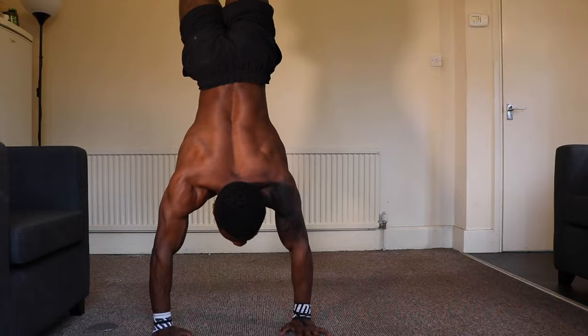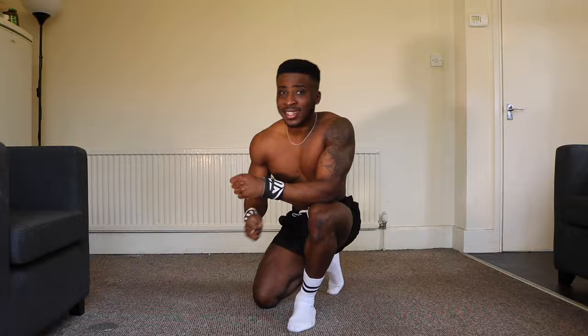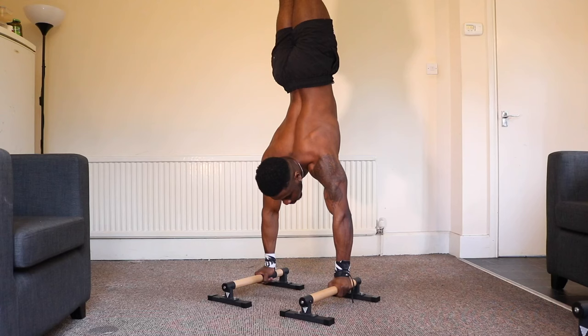You might be watching this thinking the floor has been fine so far, so why buy parallettes? Let's go through the reasons why parallettes might actually boost your performance and training. The first reason is fatigue. Have you ever had long handstand sessions where your joints really ache and you have to roll them out? Parallettes can help with this fatigue build-up.